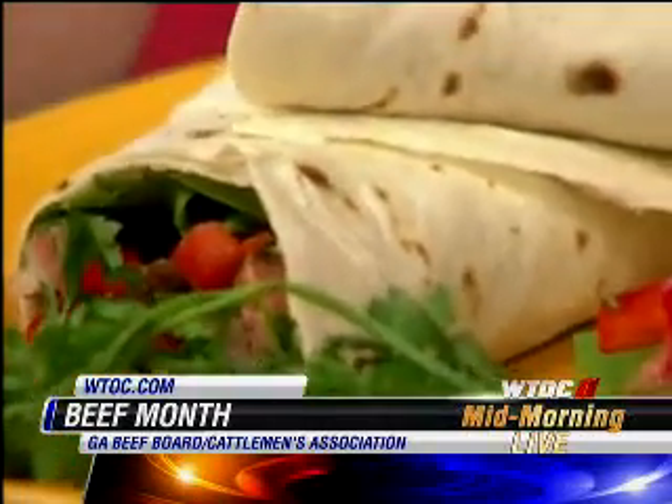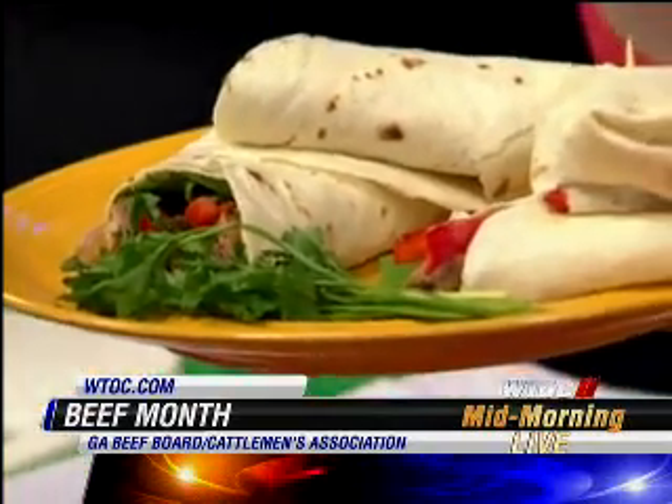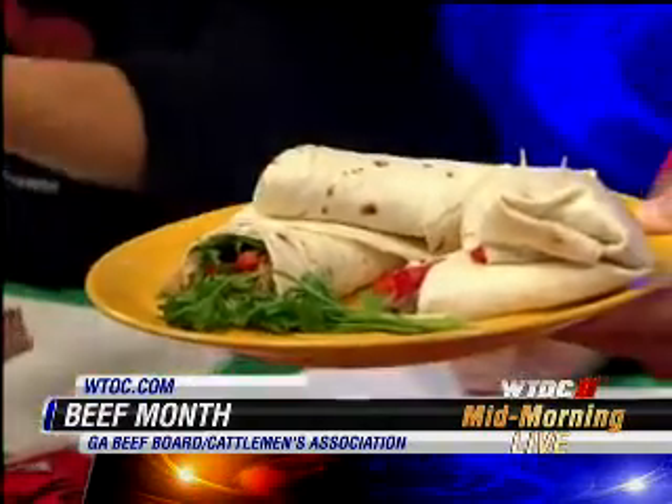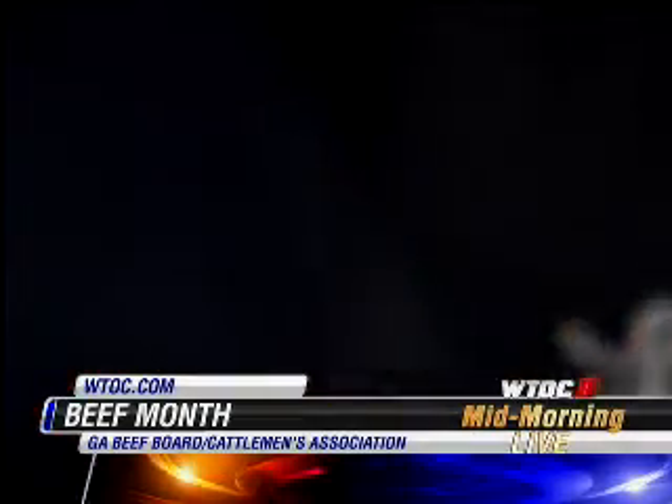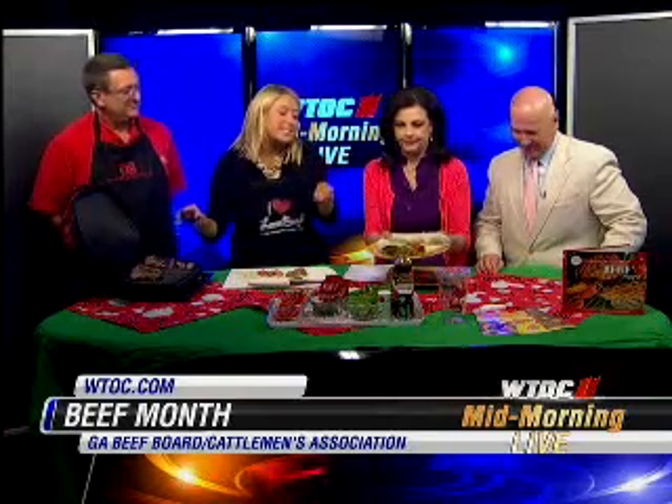You chop it all up very finely to make a little paste. I put it in the food processor and just let it rip — it gets kind of like a paste. Did you brush that on before it went on the grill? Well, I didn't put it on the steak before, I put it inside the wrap. The steak itself I just seasoned with salt and pepper and a little bit of grill seasoning.